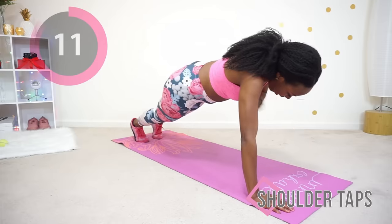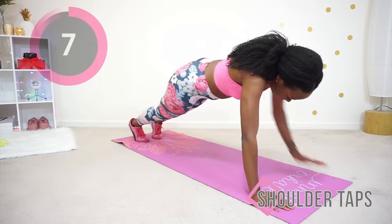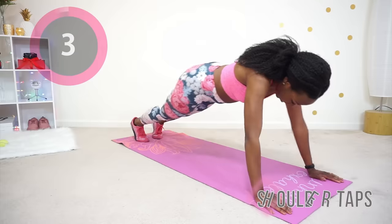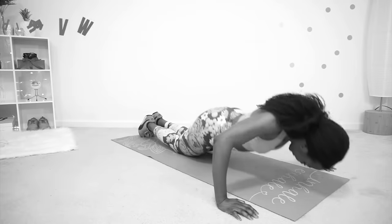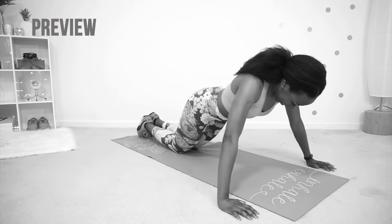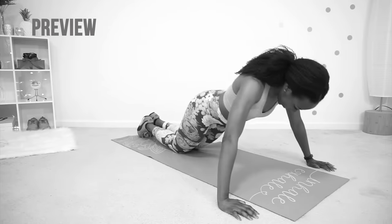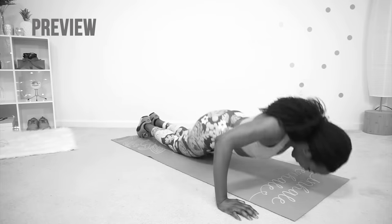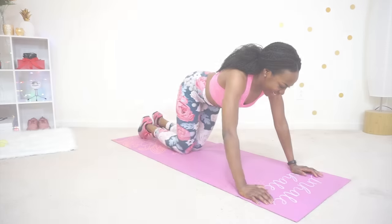Take a break if you need to, but get right back into it. One more move and we're done — you are almost at the end. Last move: the half push-up. You can do this. You're going to go into that plank position but your knees are on the mat, and you are bringing your chest as close to the floor as you can, really squeezing your chest muscles to go back up.